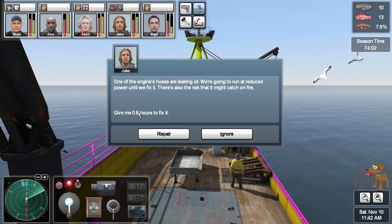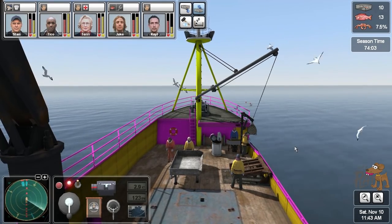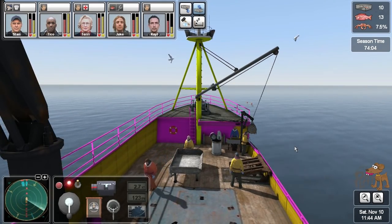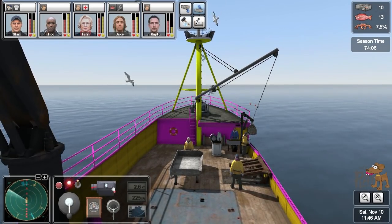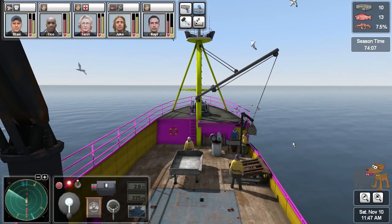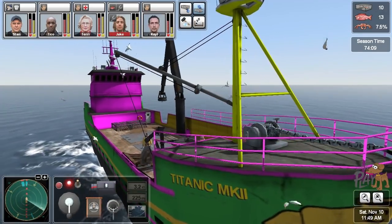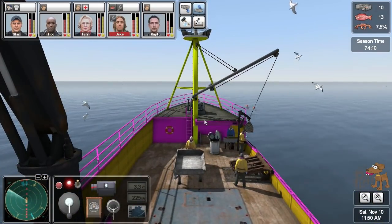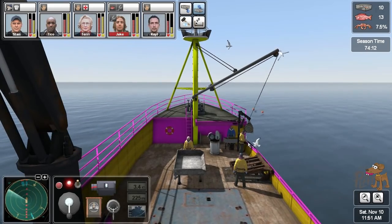One of the engine hoses is leaking oil — we're going to run at reduced power until we fix it. There's also the risk it might catch fire — it's going to take forever. Go repair it. Reduced power — that's fine. At least we can carry on fishing. That's not the worst thing that could have happened to us — losing power and having to go back to the harbour would be the worst thing.